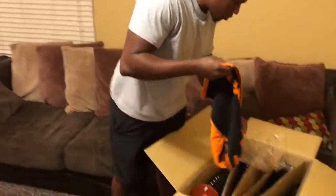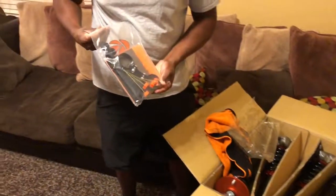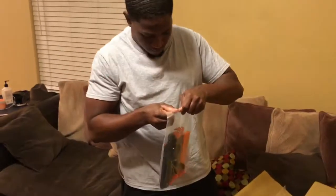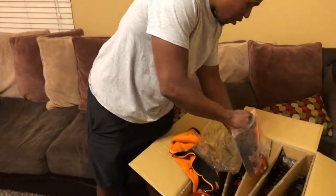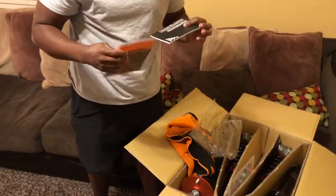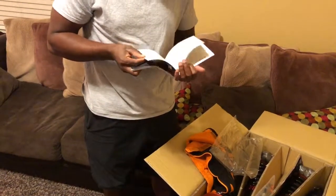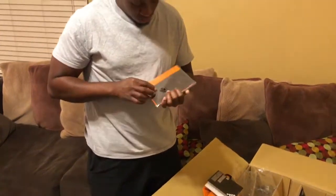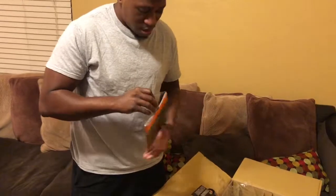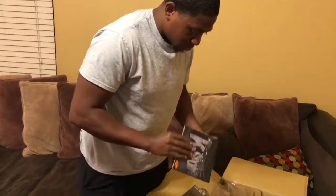Oh, that's dope. Yeah it is. That's what's up. Hardware. High-performance suspension. Instructions. All this stuff. Definitely say I'm impressed with the packaging. Yeah, the packaging is pretty official.